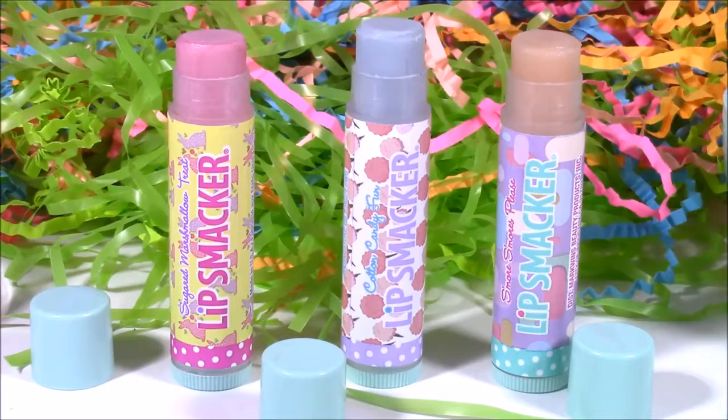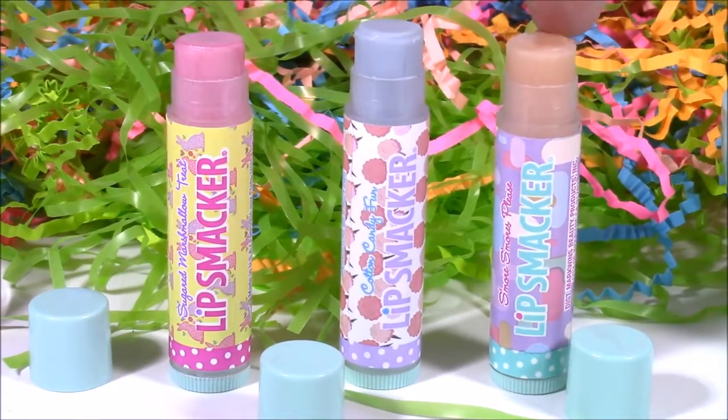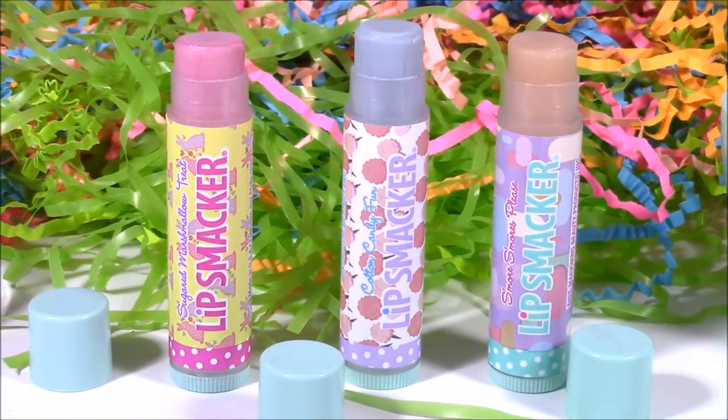There's the first three ones. We got Sugared Marshmallow, Cotton Candy Fun, and S'mores, S'mores, Please. Let's open up the other egg.